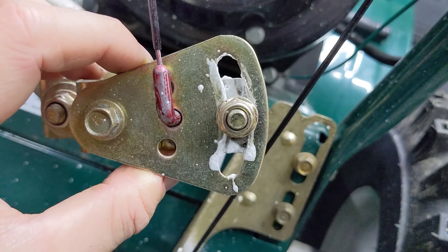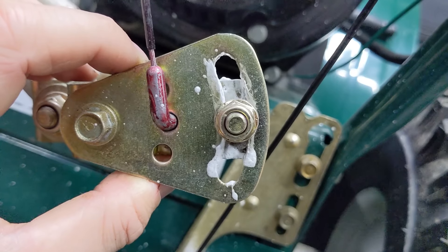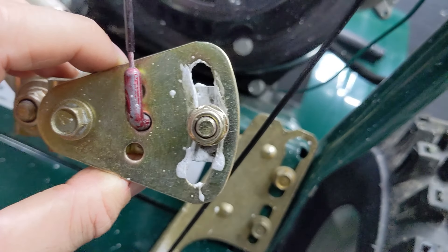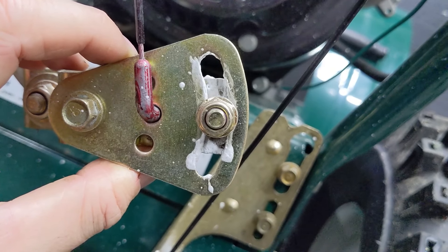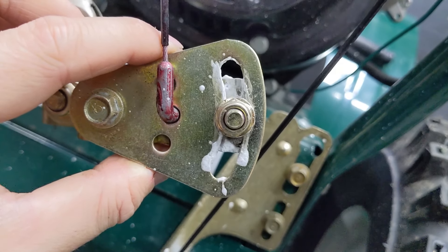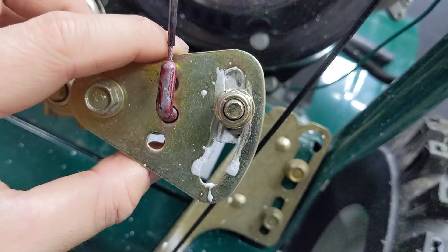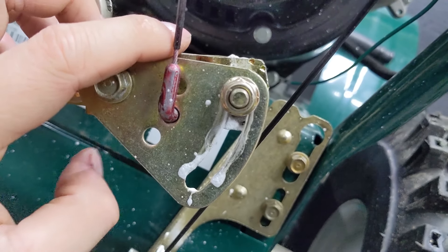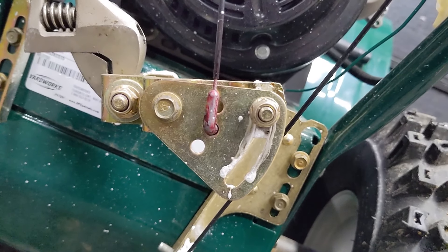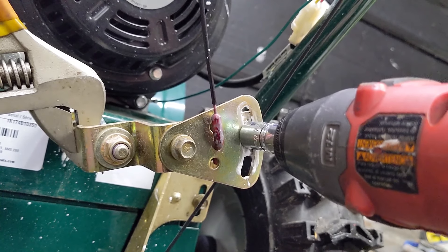Before you loosen that nut and bolt, if you want you can take a paint marker or permanent marker and mark a line from the bolt center out to the end to mark where your position was before. All you're going to do is move the bracket down ever so slightly. You don't want to bring it way down, because then when you're in forward one your machine may also be in reverse. Once you make that quick little adjustment, go ahead and tighten that up.